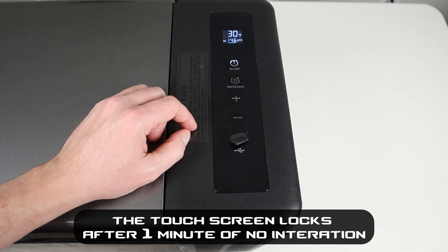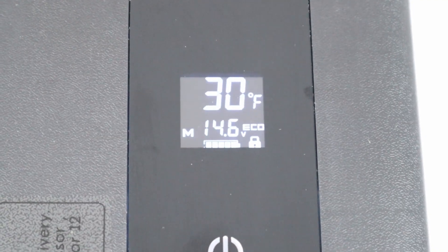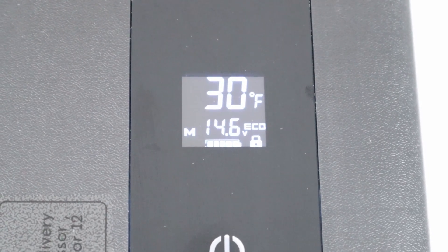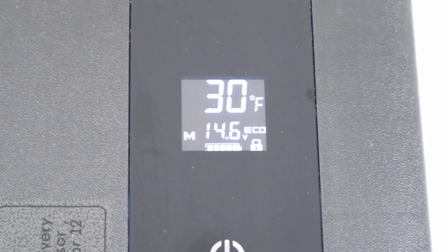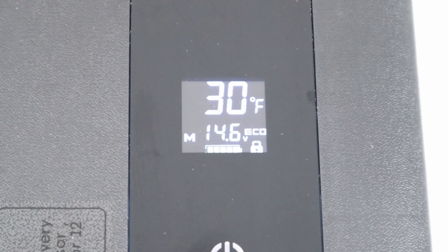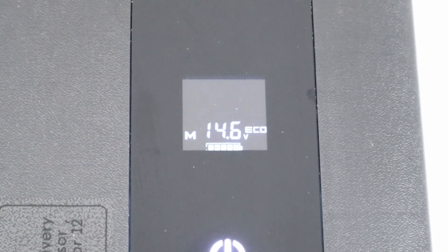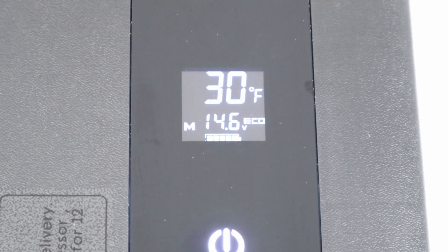Here's a closer look at the display. It's showing the inside of the fridge is 30 degrees, the incoming voltage is 14.6, it's set to eco mode, and the battery protection is set at medium. You can also see the lock icon in the bottom right-hand corner. To unlock it, you press and hold the setting button and you'll see that go away. Then you can go ahead and make any changes you want to the temperature — I like to have it set at 32 degrees. You let it stop flashing and it's good to go.